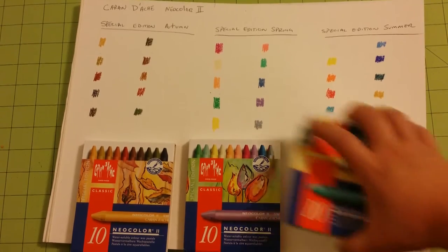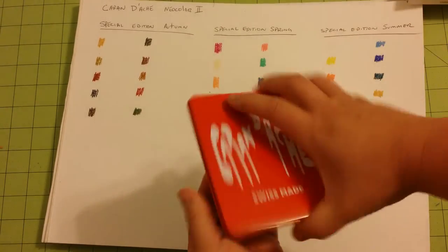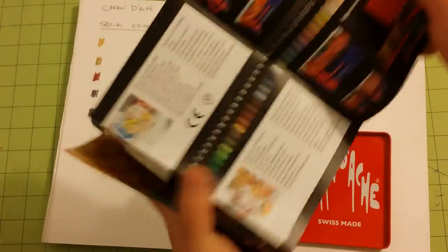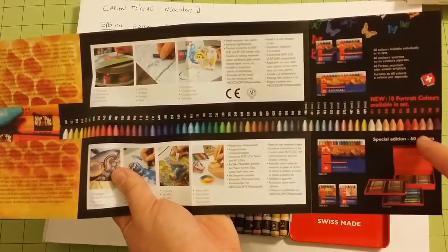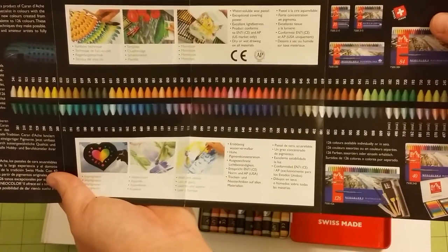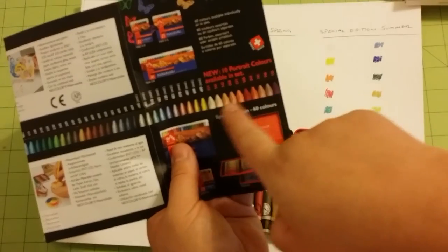I'm going to go ahead and open a couple of these sets and show you what they've got. This is the autumn set — these are the colors that are available. You open it, they come in a really nice little tin. Open that, and there is a little fold-out in here, and each one of the sets has one of these. It has a list of the Caran d'Ache colors that are available — all 60 colors are shown. They have 60 colors available, and it says on here that they have a new set of portrait colors available now.